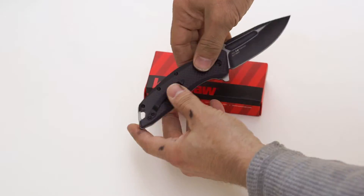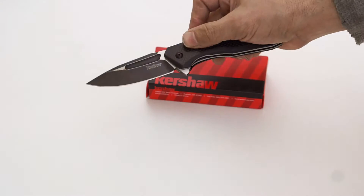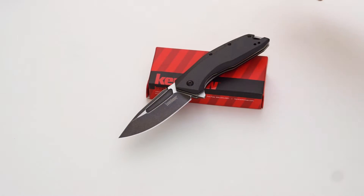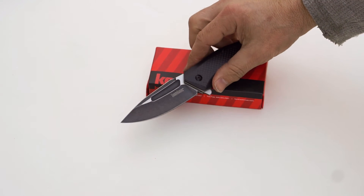Nice and easy feel. Looks great. Light. And once again, the SpeedSafe flipper action that Kershaw puts out — second to none, especially for the price. And you can find these at negronisknives.com.